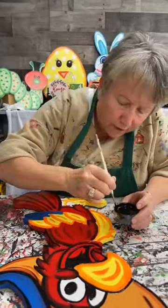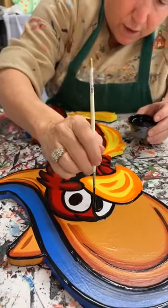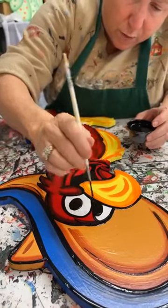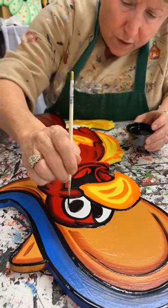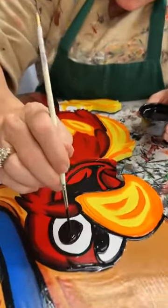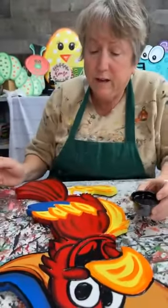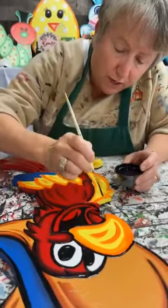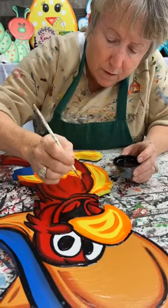Paula and I were working on that on Sunday — we now have script liners because we've been out of those for a while. The script liner will make your life kind of crazy at first because you're going to be trying to learn how to use it, but if you can master that and master the shading, there's absolutely no kind of painting that you can't do.